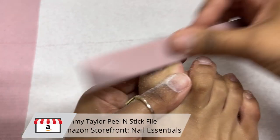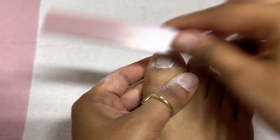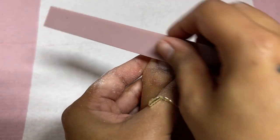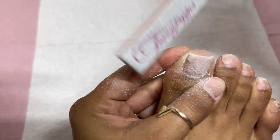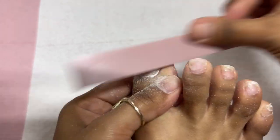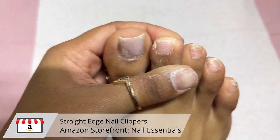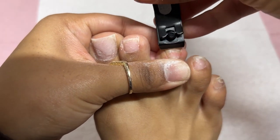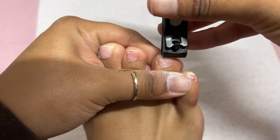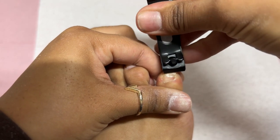I'm going to be going in with my hand file now, actually trying to thin that out a little bit more and blending that acrylic into my natural nail as best as possible. I went ahead and trimmed them with my e-file, and now I'm going to thin them out and square that tip off. I'm taking my straight edge nail cutters and trimming those. Because I had acrylic, you can't easily trim it without filing. So I just kind of let them grow out — no one really was seeing my toes.